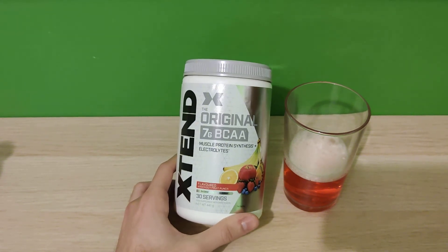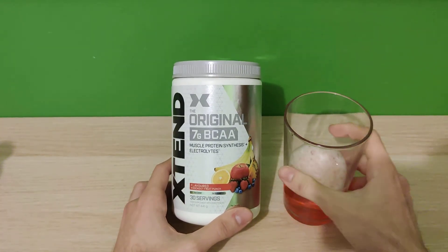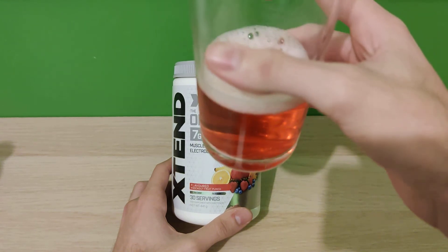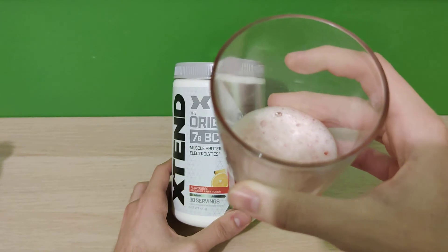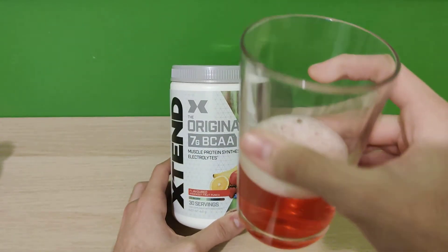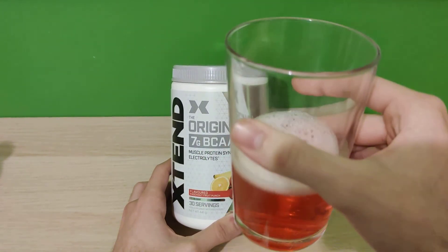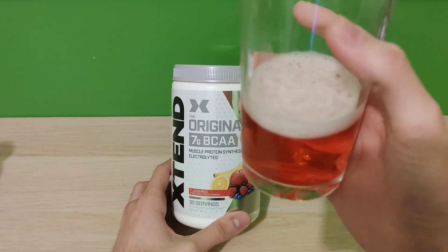The mixability is really good — I don't see much settling at the bottom. There is some frothing and bubbles, which I usually don't like because they can have a taste, but that is not the case here at this specific moment — it's just fine.